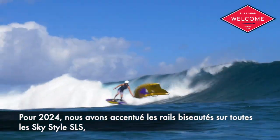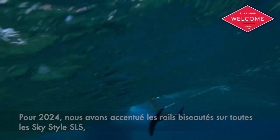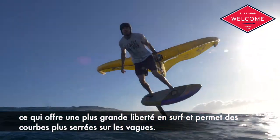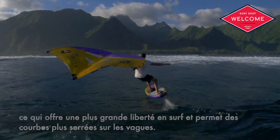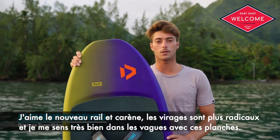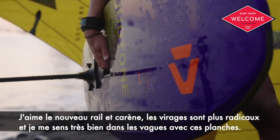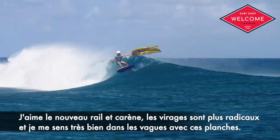For 2024, we've enhanced the rail bevels on all SkyStyle SLS shapes, allowing for improved clearance in the surf and the ability to carve tighter lines on the wave face. The new SkyStyle SLS is my board for wave riding. I like the new rail and the new bottom shape — they make my turns more sharp and I feel very good on the wave on these boards.